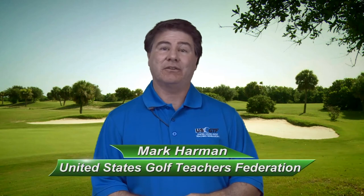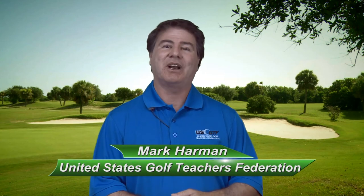I hope you enjoyed our presentation on basic club fitting for teachers. These are some of the things that you can easily do without fancy high-tech equipment to figure out what your students need and whether their clubs fit for them. For the United States Golf Teachers Federation, my name is Mark Harmon. Thank you for watching.